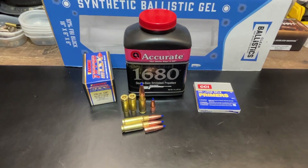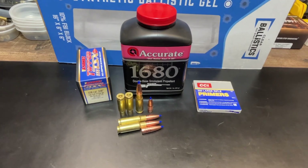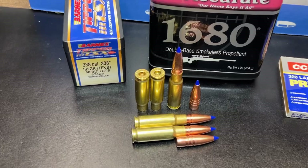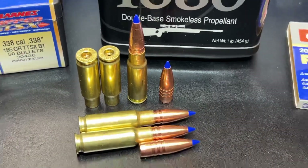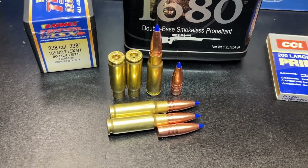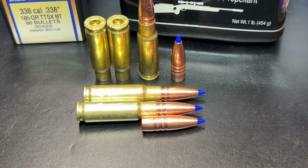Let's turn around and take a look at the actual loading components on this one. We're running 32.4 grains of Accurate 1680 over CCI 200 large rifle primers, and of course the .338 185 grain TTS-X bullet. Brass for this loading is Hornady 6.5 Creed converted brass — some of the brass I converted when I first started loading for this caliber. Here's a good look at this bullet and about how much of it is seated down in the case.